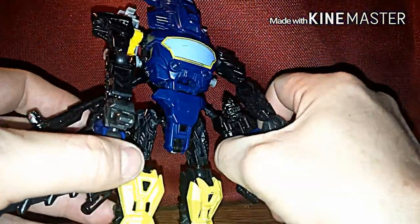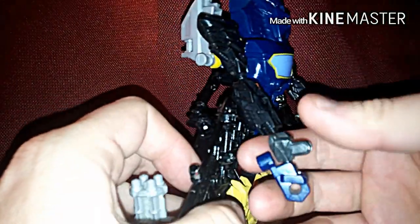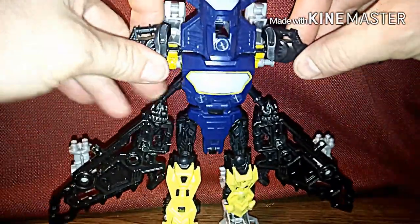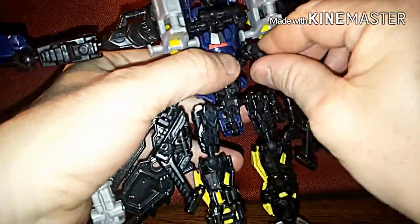Now we're going to pop the hands off right off the wings, like that — because he's pegged into them with these little pegs right here. Then I'm going to hold the arms up like this. Now we're going to come back to the back part of it right here and take the wings off, and I'll explain why.